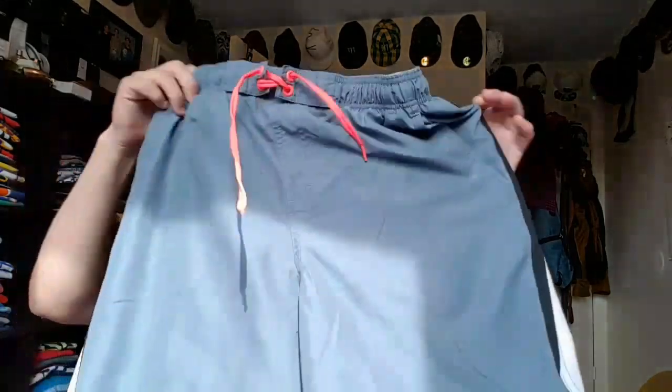This one — wow, these don't even have any symbols on the string, which sucks. It's the little details that really work for clothes and make them cool.